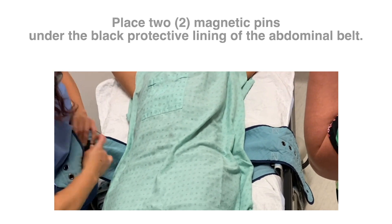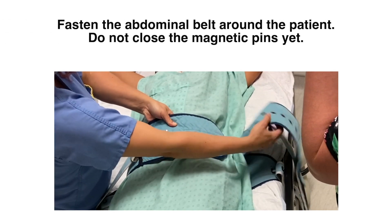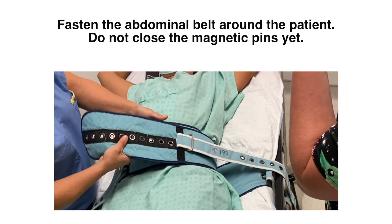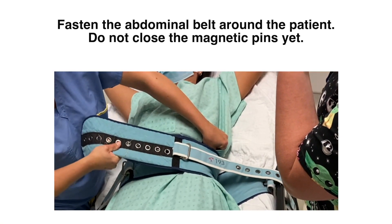It is important to leave one eyelet free between the two magnetic pins. Fasten the abdominal belt around the patient. However, do not close the magnetic pins yet.